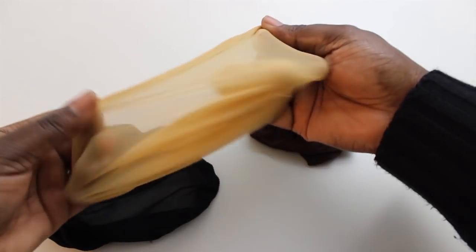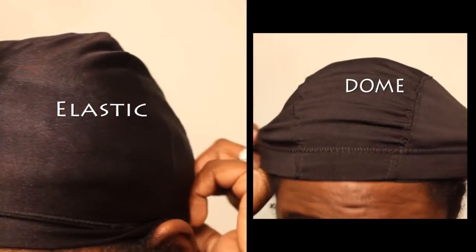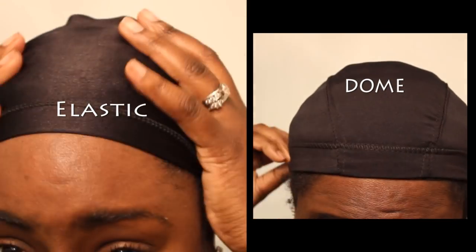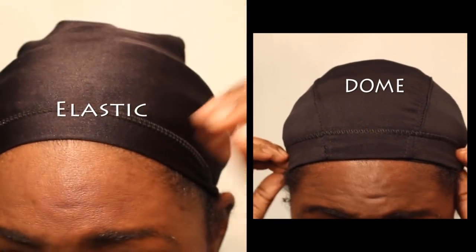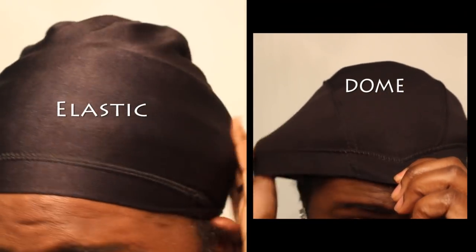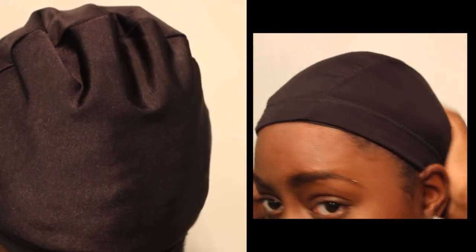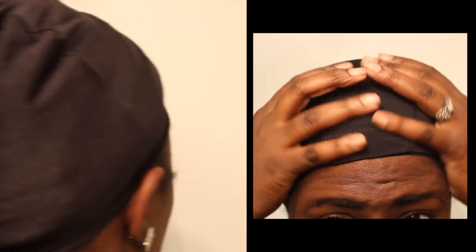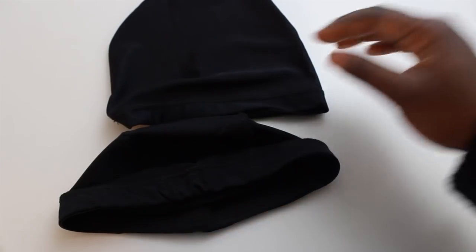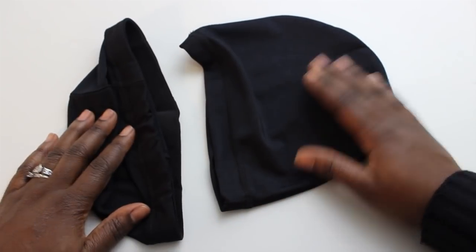Both the dome and the elastic caps are usually hard to find because they are so popular to use for wig making. It's fairly easy to find the elastic cap, but the dome — not so easy. The difference between the two is that the dome cap is smaller, it forms more to the head, and it has an elastic band around it. The elastic cap is a little bit bigger in the crown and has no elastic band at all.